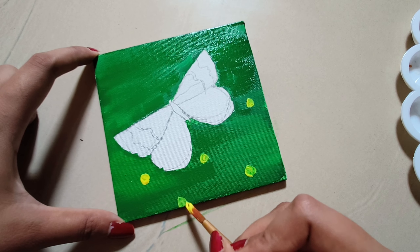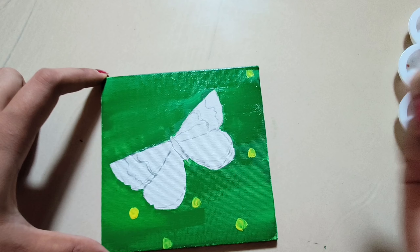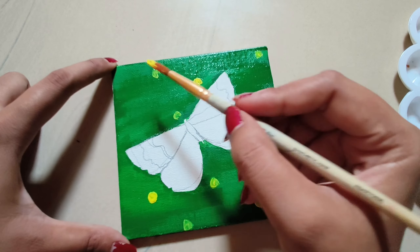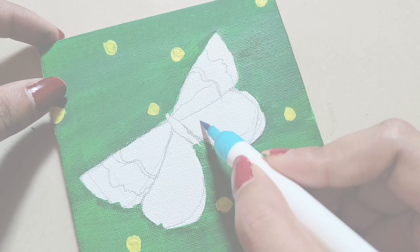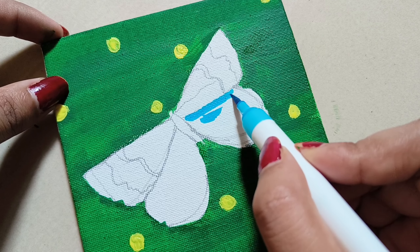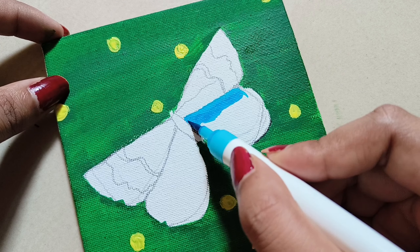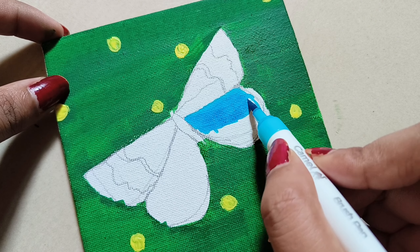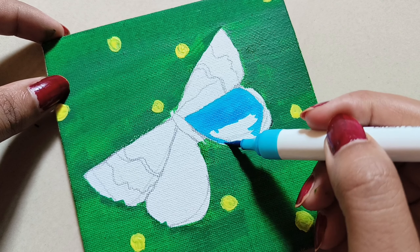I will choose a butterfly. I will choose yellow color dots. I will choose a blue color butterfly. I will choose blue and black. I will choose an orange color butterfly. I will choose a paper pine, only one side. This is a type of painting. I will choose a canvas and a brush pen.